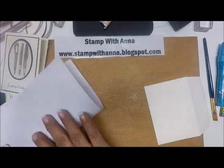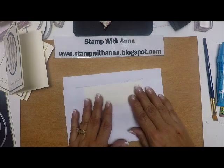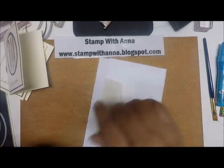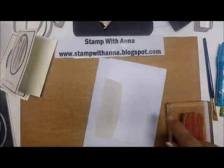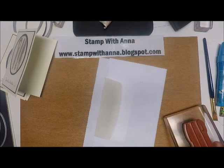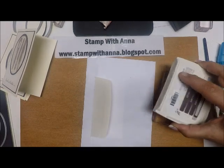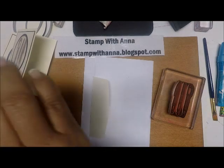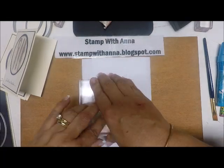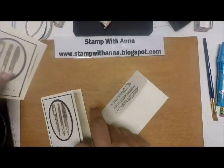Now all we have to do is the envelope. Like I did last time I did an envelope, I'm going to fold some paper and slip it inside so that only where I want to stamp is exposed — I don't want to make any errors and get ink somewhere else. I just cleaned off my stamp with the stamp scrub. Now I'm going to ink it up with some Early Espresso, center it right in the middle of the flap, press down, lift it up — and there we have a nice touch for our card.